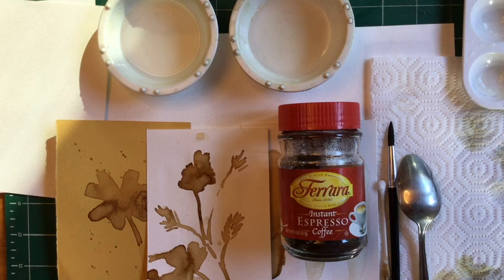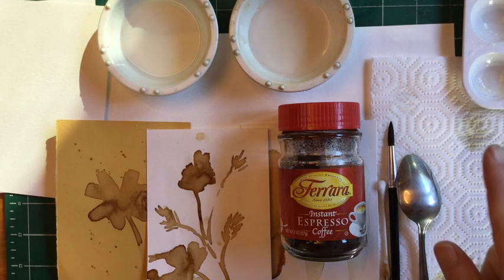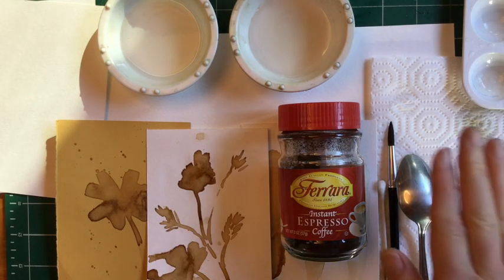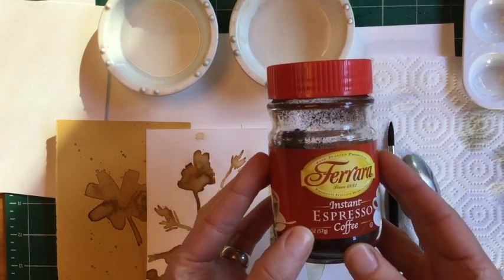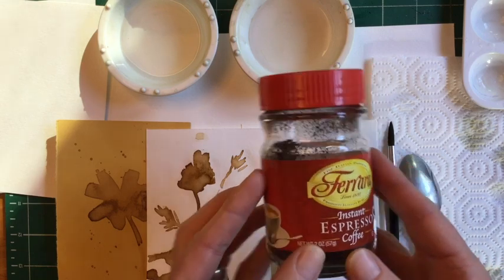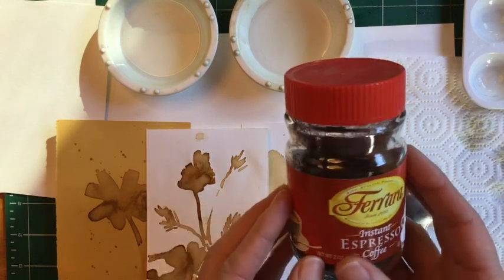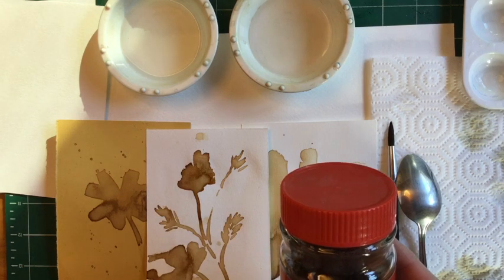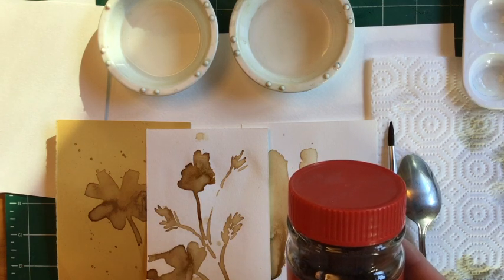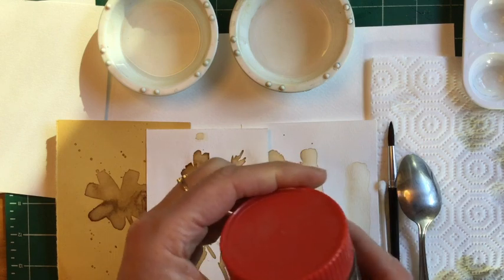Today I'm going to show you how to make paint with coffee, and I'm going to use an instant espresso coffee. You can also brew your own coffee — a very strong brew would be great. Please do not use coffee grounds and put water into them; that's not going to work very well.